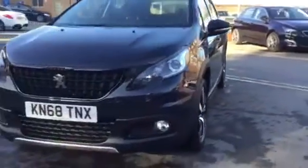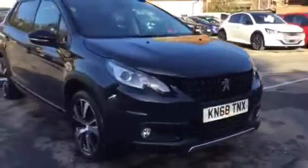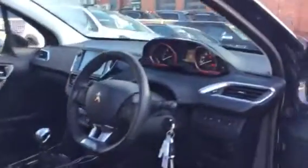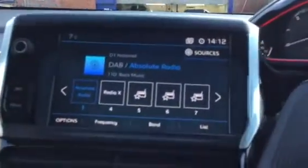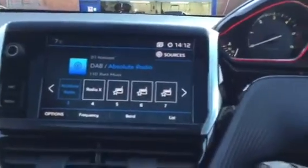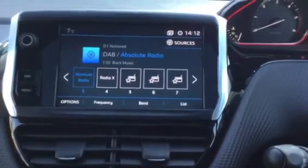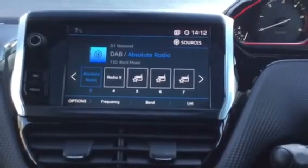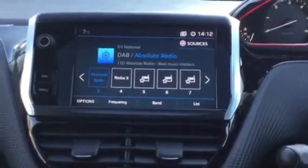At the front bottom you do have your fog lights, which are very useful. On the touchscreen, the first thing you've got is your digital radio, which means you can listen to a wider range of radio stations. It also comes with Bluetooth, so if you wanted to listen to your own music you get that option as well.